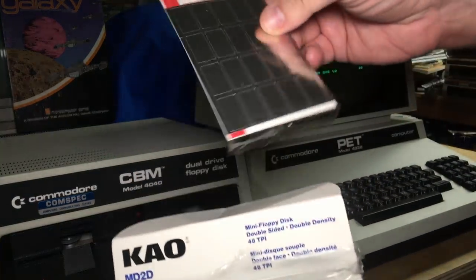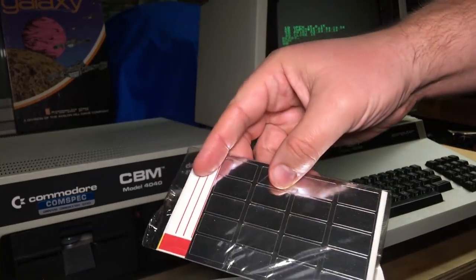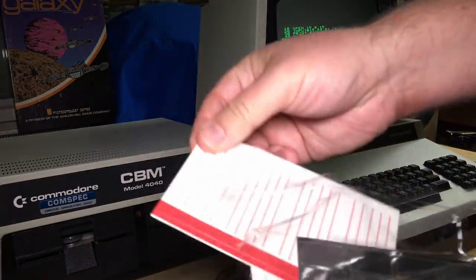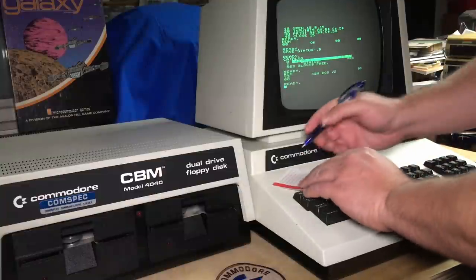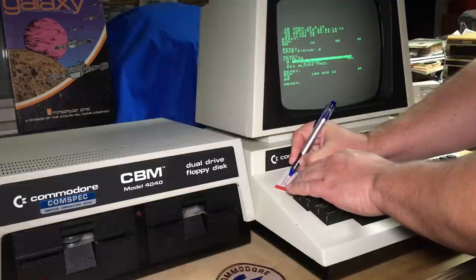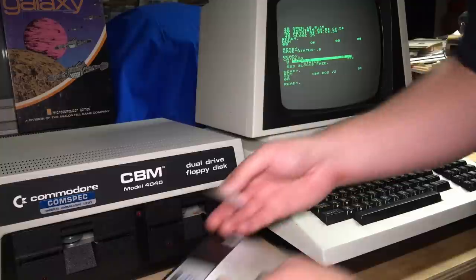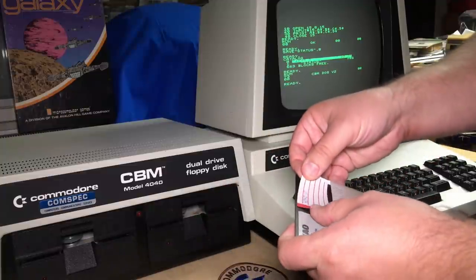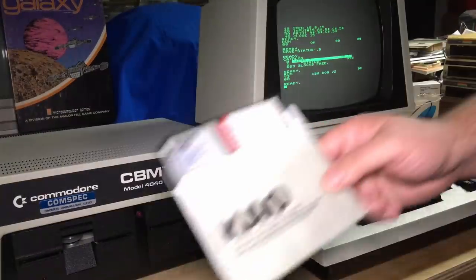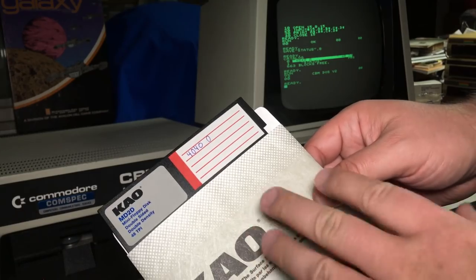This new disk box actually contains some new write-protect tabs and labels. I'm going to use one of those labels and just write that this was formatted in the 4040 drive 0. We'll show that again later to demonstrate how the drives maintain backwards compatibility.